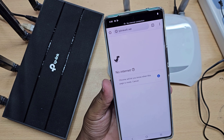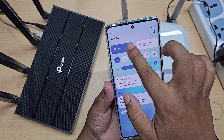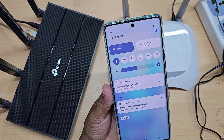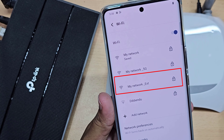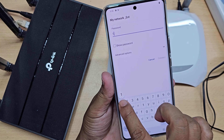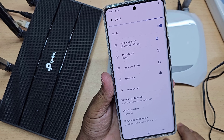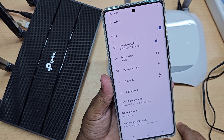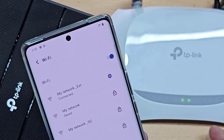Now the router setup process is complete. This is your Wi-Fi repeater network. Now your Wi-Fi extender network is working.